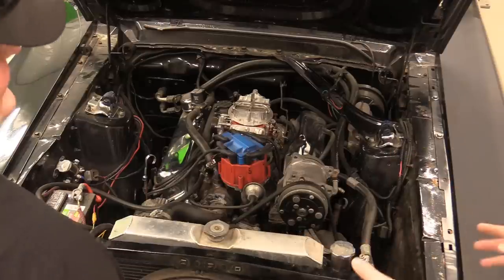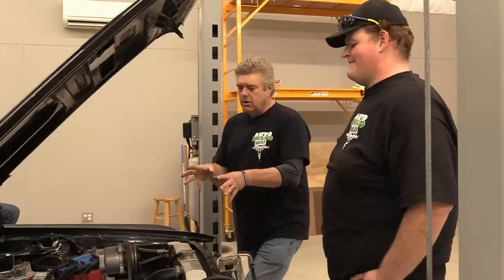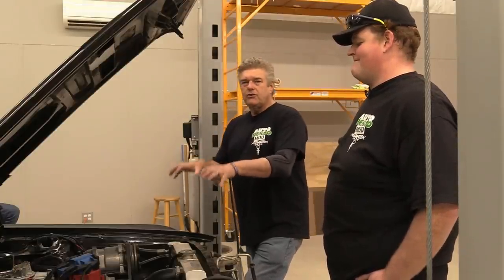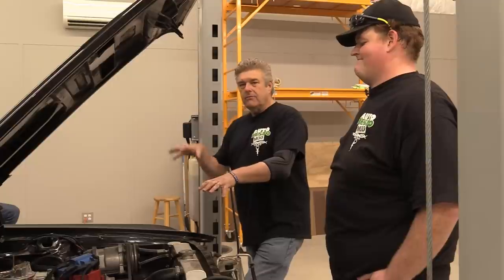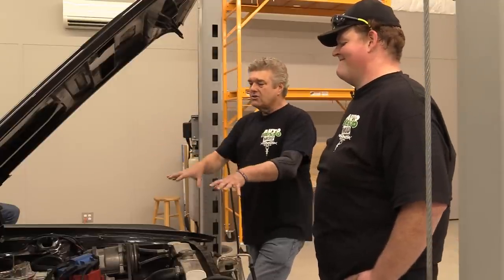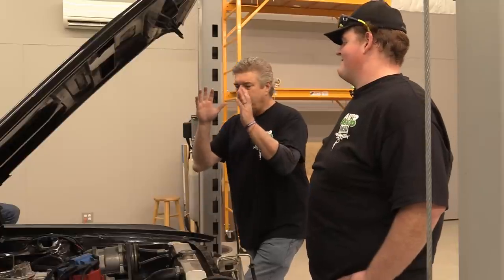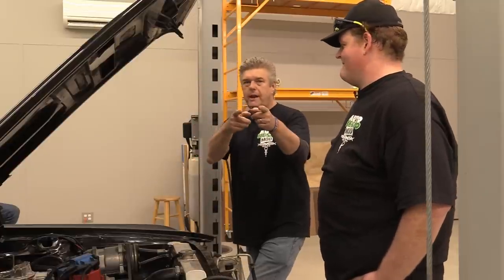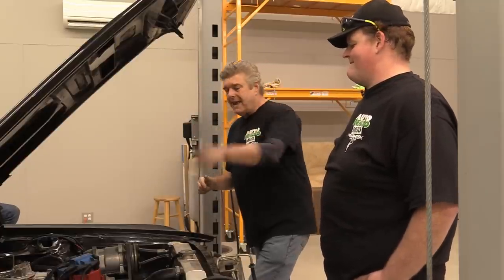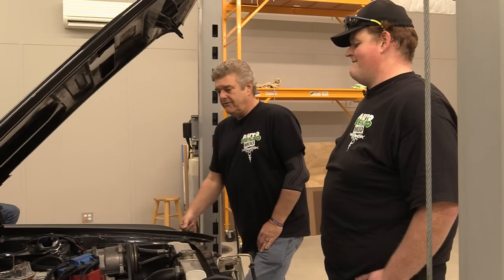What we're going to be talking about today is we're going to come in and actually start looking at what's going on with the pulley. Most of these cars are old enough to have children of their own that are graduating college. These cars are in their 50s a lot of them, and there is absolutely no telling what's been going on underneath the hood. We're going to talk about how to figure out what's going on and what you probably need to do to fix it.